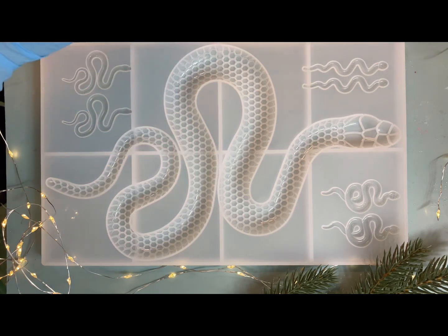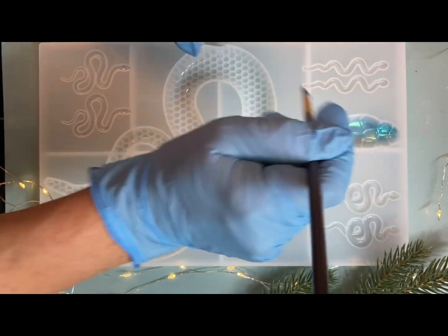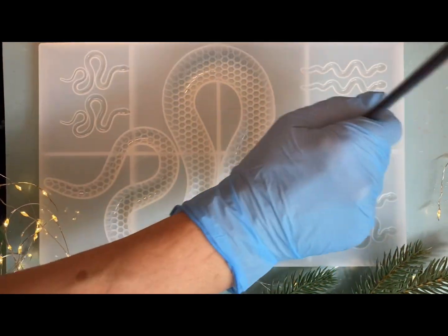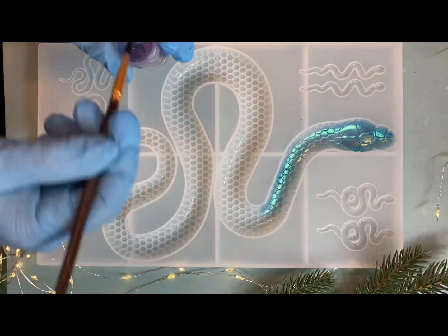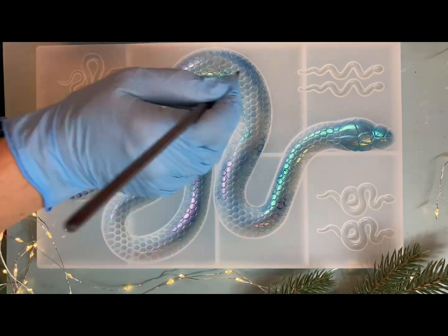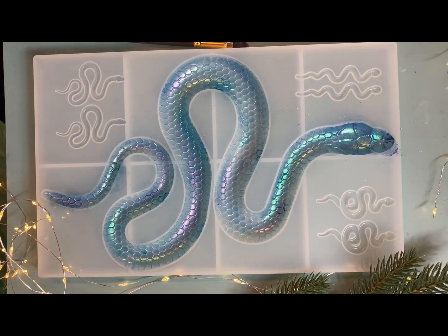Я использую пудру хамелеон от Ледс Резин и смолу. Сначала я окрашу свой молд хамелеоновой пудрой — не имеет значения, какого цвета, вы можете выбирать самостоятельно. 10 мл смолы я отлила для того, чтобы окрасить белым пигментом. Мне захотелось, чтобы внутри были такие прожилки — посмотрим, что получится.